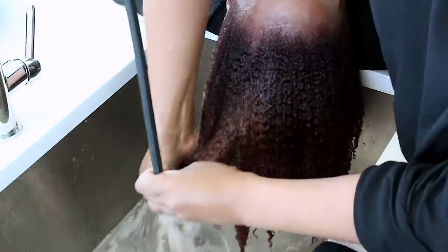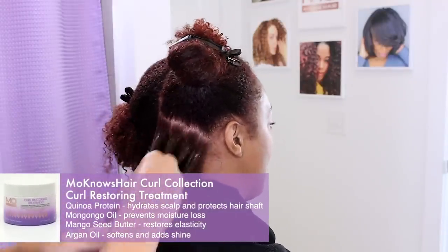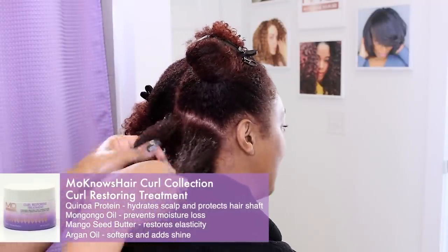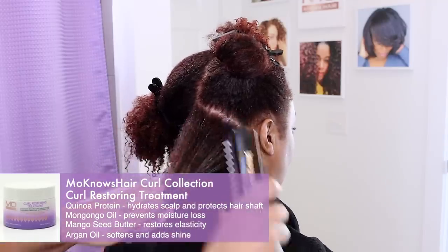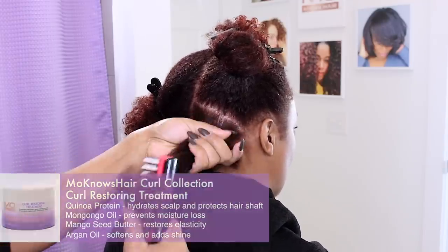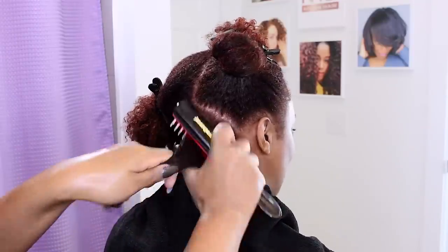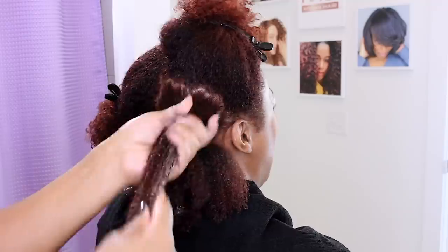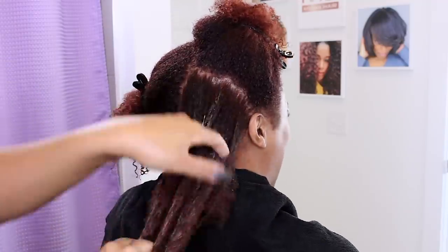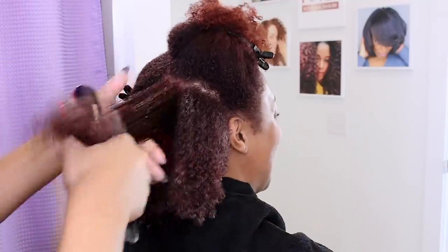I am going to apply the Curl Restoring treatment in sections, detangle and clip it away. This elasticity treatment is great for restoring protein moisture balance to textured hair while helping detangle with less. This formula is designed to spread with water so you can have slip without overusing. Kelly is challenging herself to grow her hair out, so we are using this treatment weekly to make sure her ends stay intact while consistently coloring her hair.